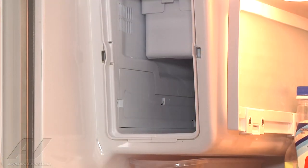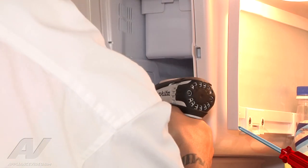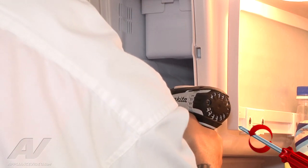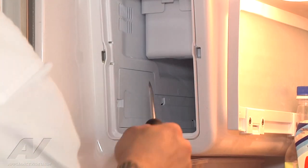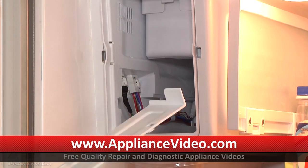First thing we'll have to do is remove this little panel — it hides our wiring. There's a screw inside, so I'm going to go ahead and remove that screw. With the screw out, we can kind of pry open this panel, and then it will slide forward and come out.